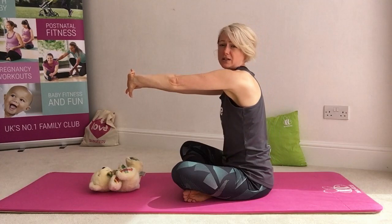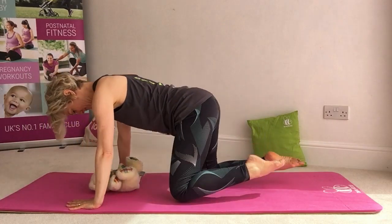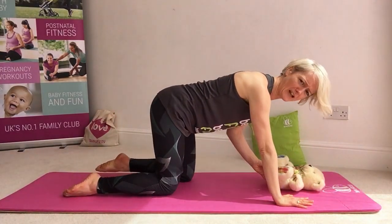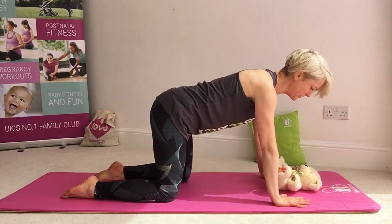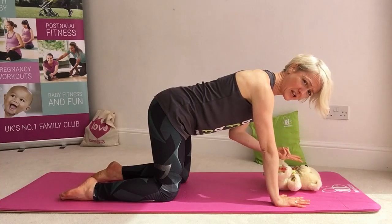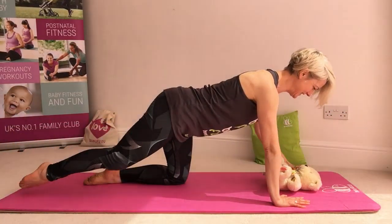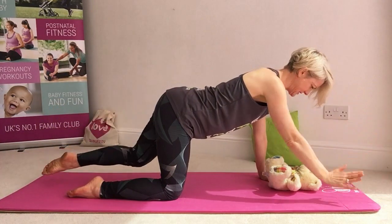We're going to take ourselves onto all fours. There are a couple of ways you could do this — you could swing your legs around, or you can roll yourselves forward and onto your knees. With babies in place, we can keep them working there if you want. We're going to set ourselves into position. Push the hands strong into the mat, scoop the belly buttons in. We're going to take ourselves into our four-point swim. Baby's still here — you can make some really nice eye contact, which also helps you to remember not to look down your legs. Scoop the belly in, find your four-point swim. It's a little bit about balance — working into the arms, strong in those supporting arms and legs. Set that back down.